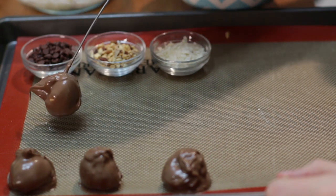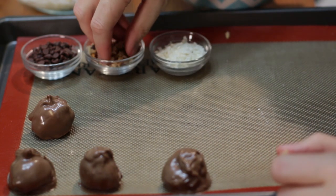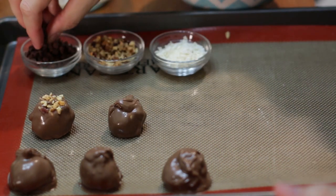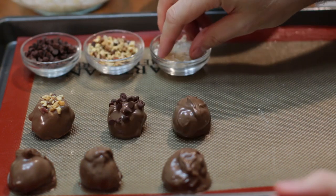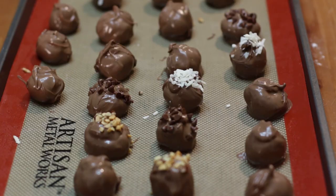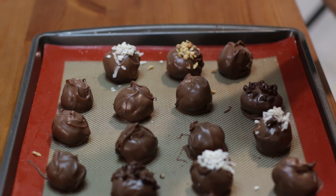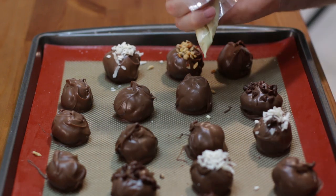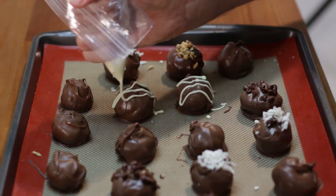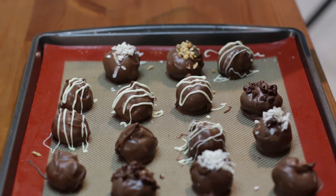It's fun to decorate them — on some I'll put nuts, some I'll put little chocolate chips on, and some I'll put coconut on. When you're done, put them in the refrigerator and let them set for about 30 minutes. Once they've cooled a little, I like to come in with some white chocolate and decorate some of them, then put them back in the fridge to let the white chocolate set. And there you have it — peanut butter balls.